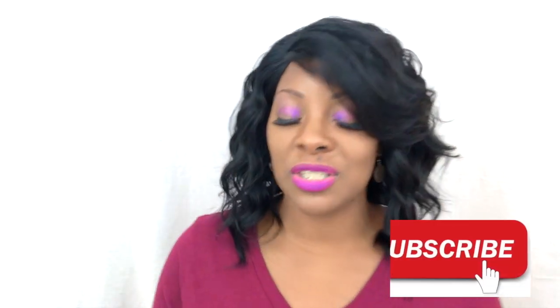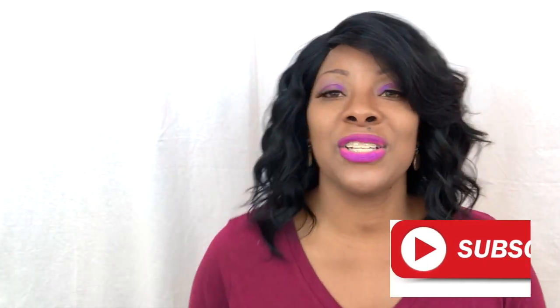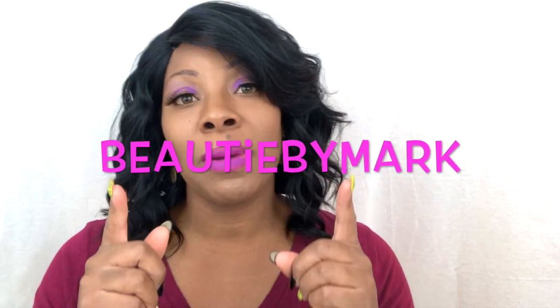So enough of me rambling. If you ladies have not, please subscribe to the channel. If you are a returning subscriber watching me today, thank you ladies — hey girl hey! And if you decide to share this video or any of my videos on your social media, do not forget to tag me in it. As you know by now my name is Beauty by Mark. I will see you ladies in my next video. Bye!